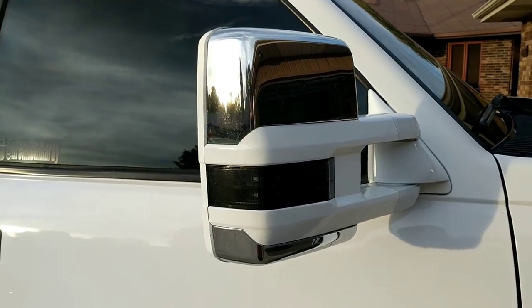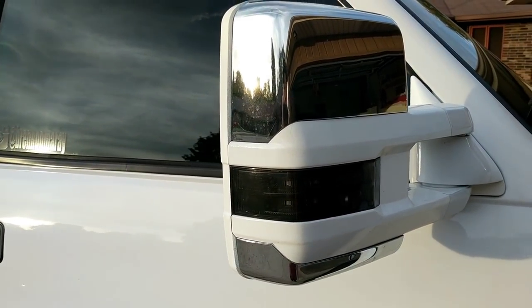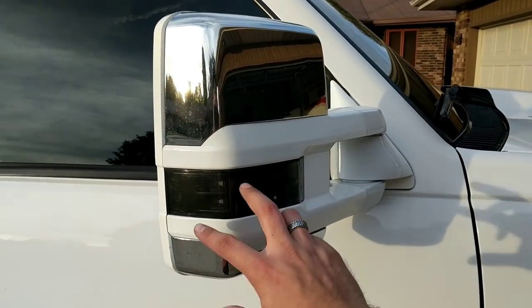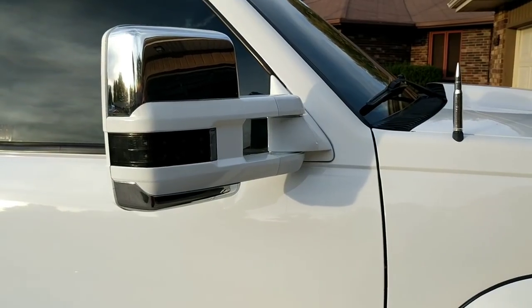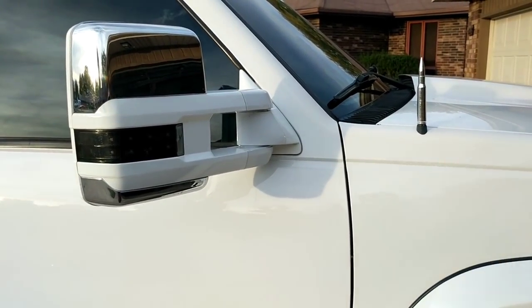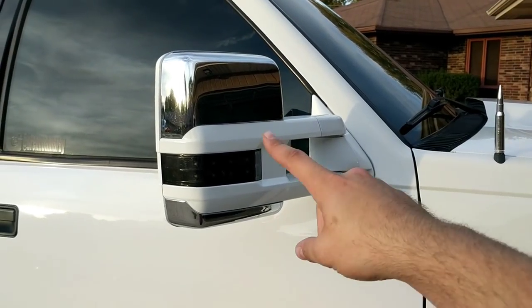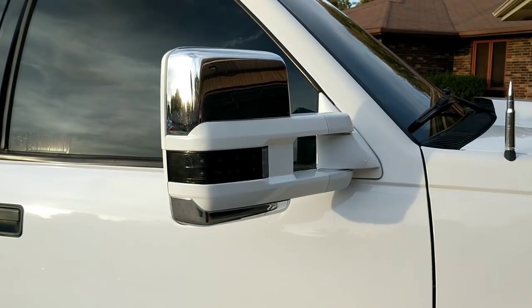Most of these steps are going to work on many of the other mirrors, though there are some aftermarket mirrors where you cannot remove the marker light — I think 1A Auto has a set of mirrors that is completely different. This works for your 2014 mirrors from your old body style trucks, your '88s to '98s, all the way up to your brand new 2018s — anything that has this style of mirror.